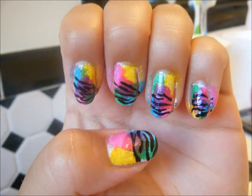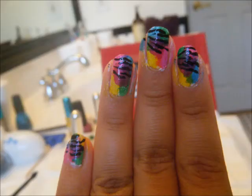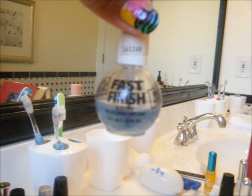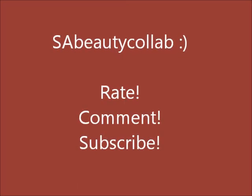Here are some pictures of what it looked like before I put the finish coat on. This is a really cute design to do back to school — that's actually what I did it for. This is my top coat, it's fast finish, I'm pretty sure by Beauty Secrets. I really hope you guys enjoy this tutorial. Thanks for watching!